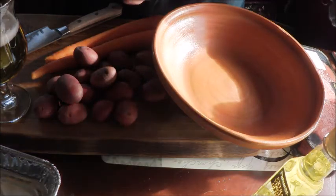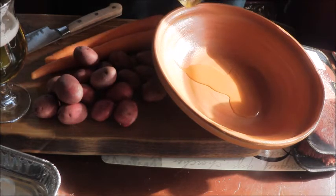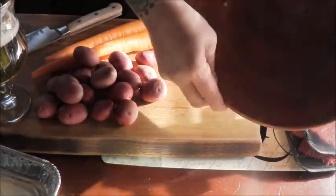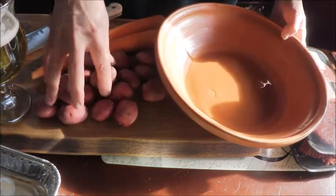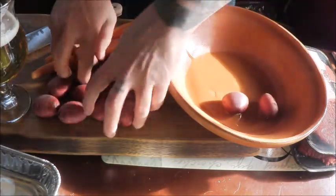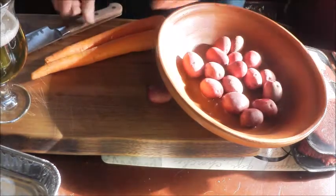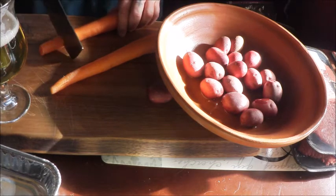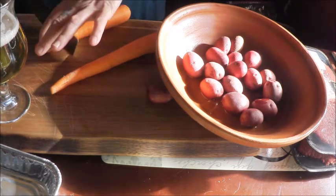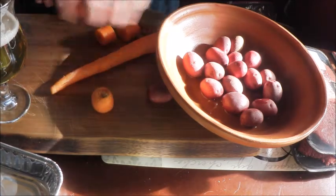I'm going to start with a little bit of olive oil in the bottom. Put a bit of olive oil in there. And we're going to start with the potatoes and carrots. I'm going to leave these little potatoes whole because they're the perfect size and they're going to cook low and slow. So let's put those right in the bottom of the tagine, then cut our carrots into some nice chunks and put these right in also.